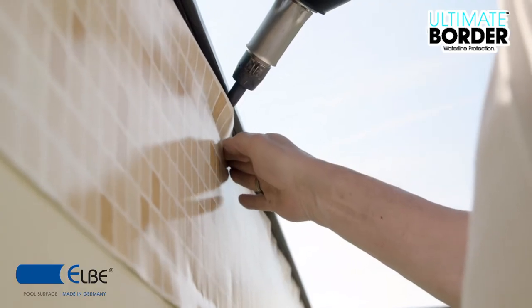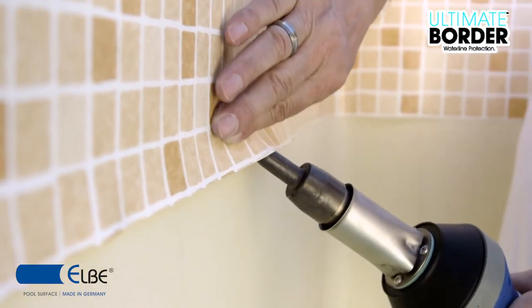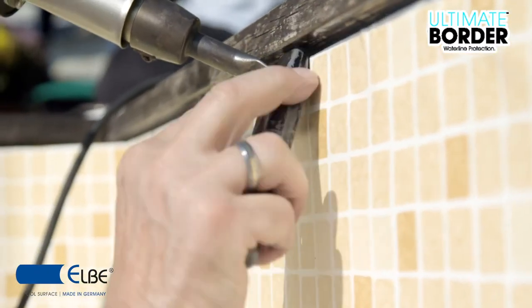Use the hot air welding tool to install the border on the pool wall. Weld it along the horizontal and vertical marked areas. After finishing these steps, the pool can be refilled with water.